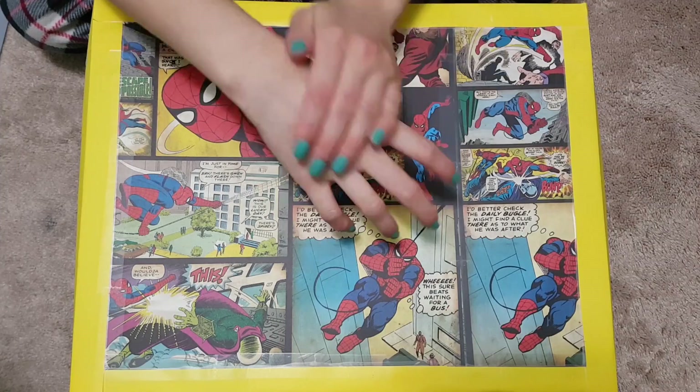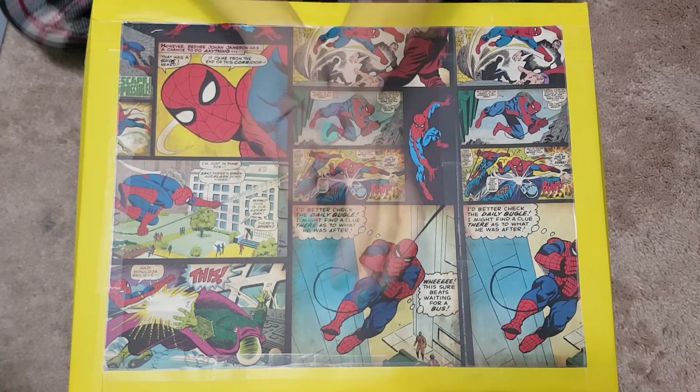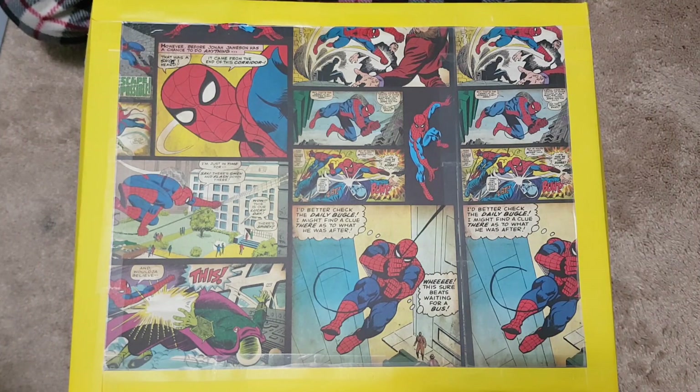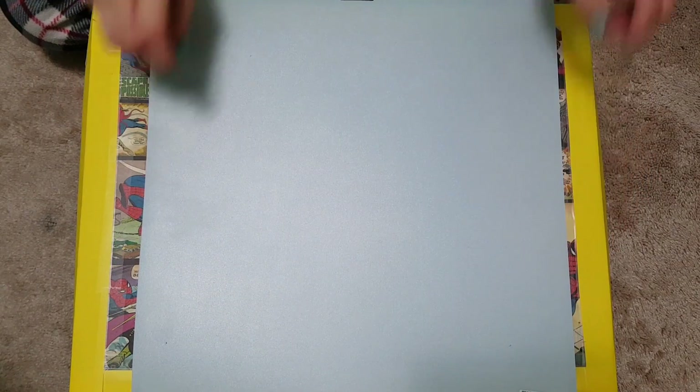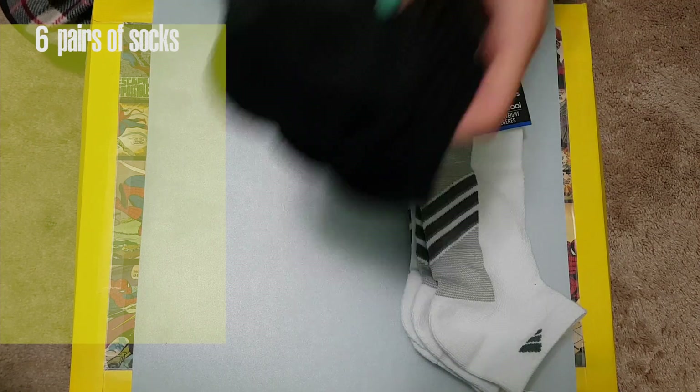The first thing you want to do is lotion up those hands because it is winter and touching fabric can make you dry. I'll be working on this lovely box Timmy made me for one of my birthdays. I'll be covering it up though so you can see the DIY easier.